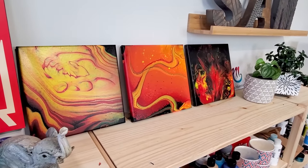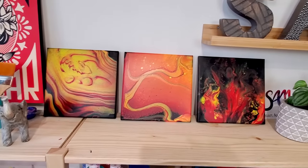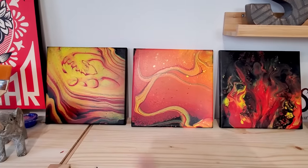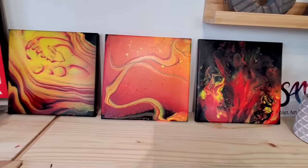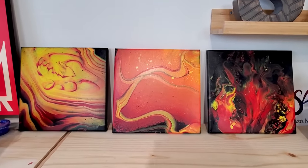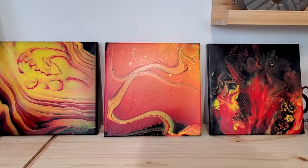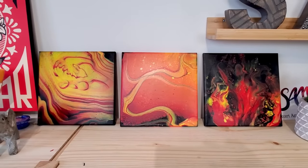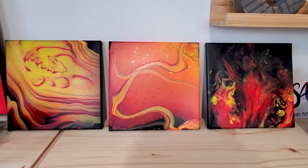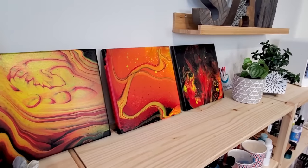Let me know how you like my result and which one is your favorite out of the three. And by the way, in the next video I'm going to be doing an experiment with silicone versus non-silicone mixture to see the difference in results. So if you don't want to miss that, make sure you are subscribed to this channel and turn that notification on so you don't miss any new updates.